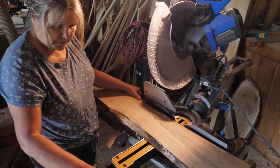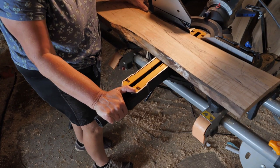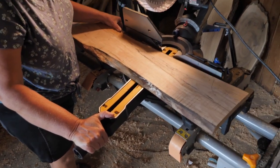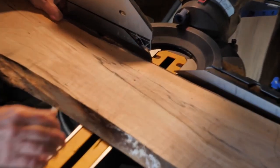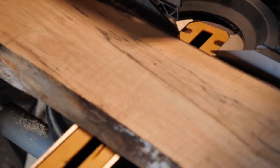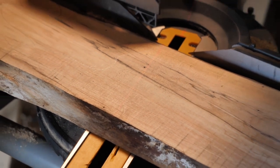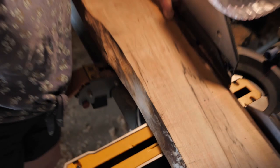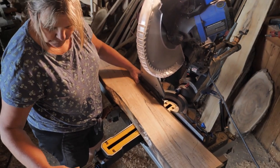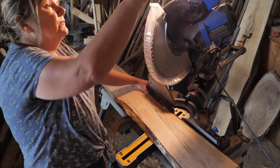I'm going to change the angle up on this. You just squeeze the lever and move it. I can see I've got my light on and I can kind of see the angle there. And it's nothing scientific — I didn't say you've got to do a perfect 33 or 90. I just hand-drew it.